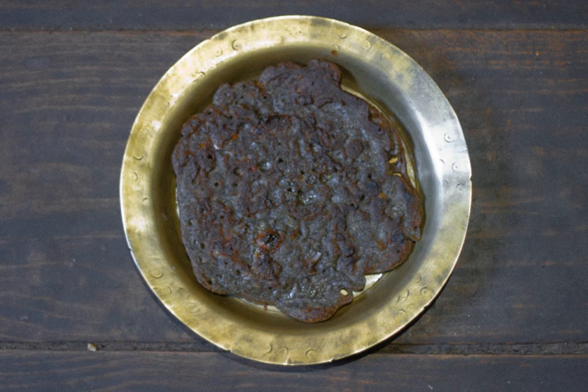Phappar Kho Roti is a Nepali traditional food item cooked in the style of a pancake. Mostly people belonging to the Nepali Brahmin community consume this pancake with achar of various kinds.